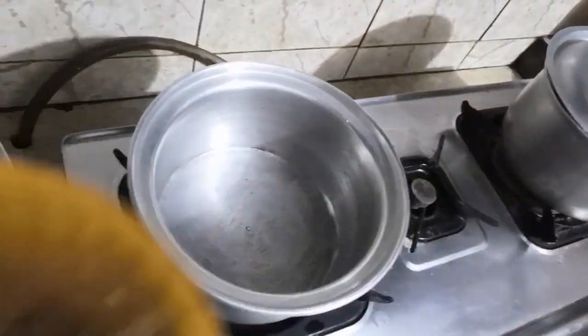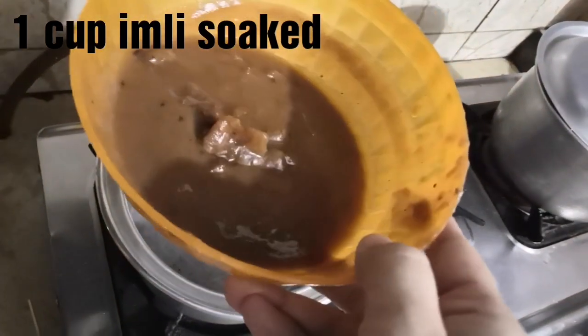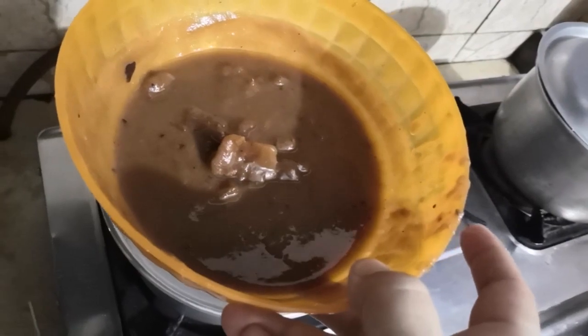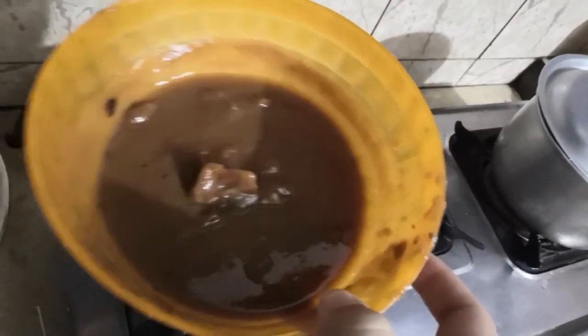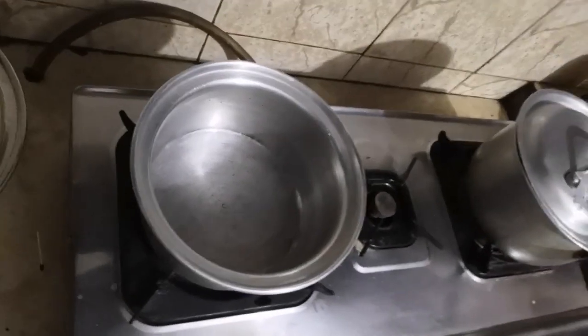I dip it in water. I have taken a cup of Alok-Bukhara to soak. This is the recipe.